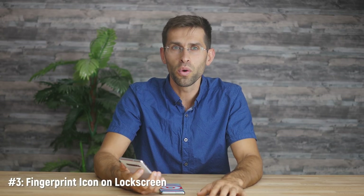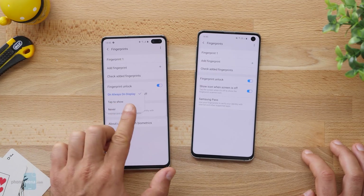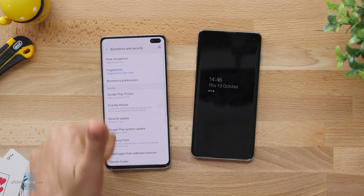Another feature that I love after the update is that you can have the fingerprint icon always show on the lock screen, so you can easily find the right spot for your finger and get it to work from the first time. The fingerprint scanner on the S10 series has been a bit of an issue, and this will definitely help improve the experience.